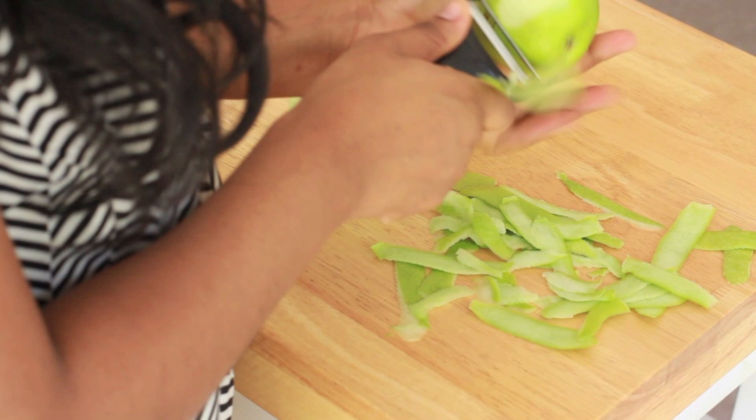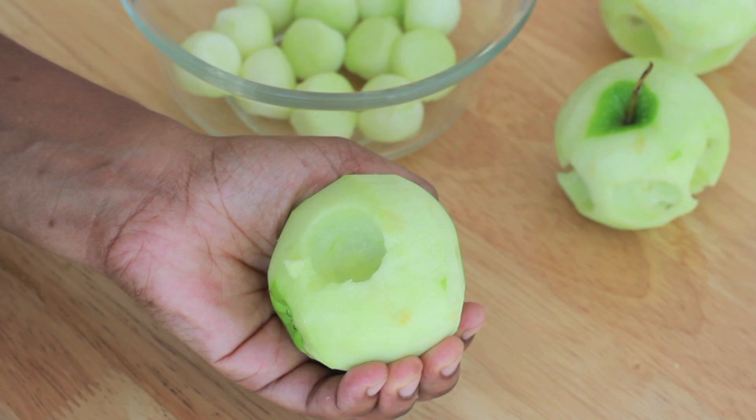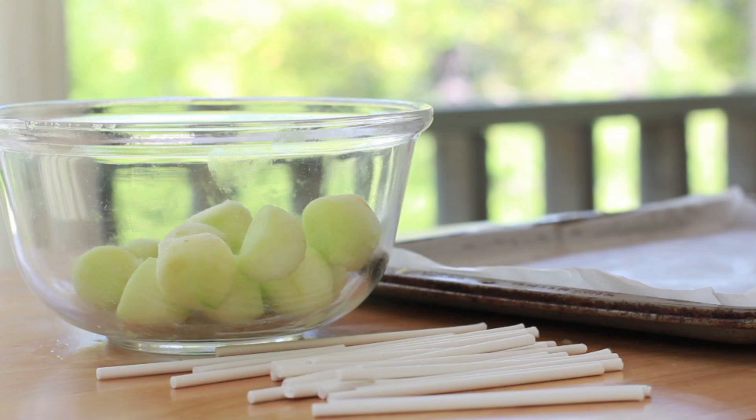Alright, the first step is we're going to peel our apples. I'm using my favorite Granny Smith, but you can use whatever kind you like. And now we're going to get our melon baller and we're just going to scoop out little balls. That's how Julia Child says it — it's so funny! Scoop out some cute little balls with your little melon baller. I like this little part, it was kind of fun doing that.